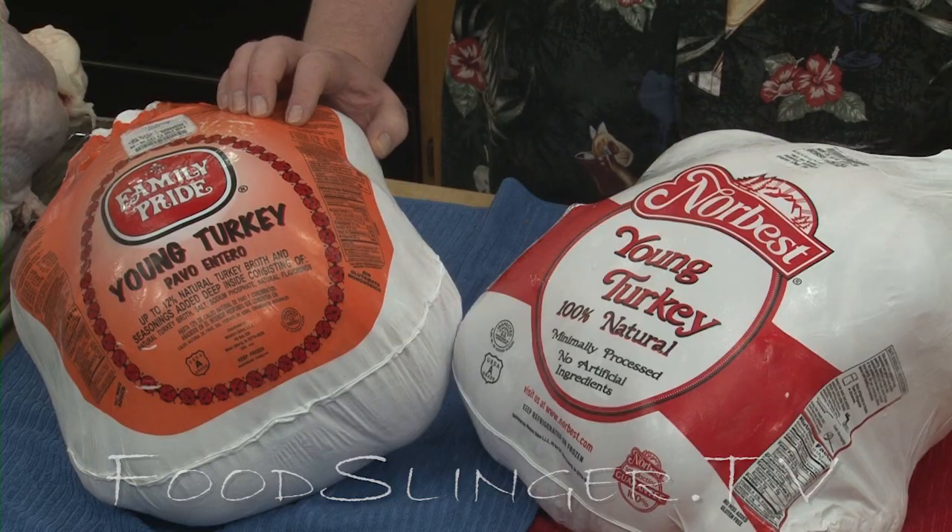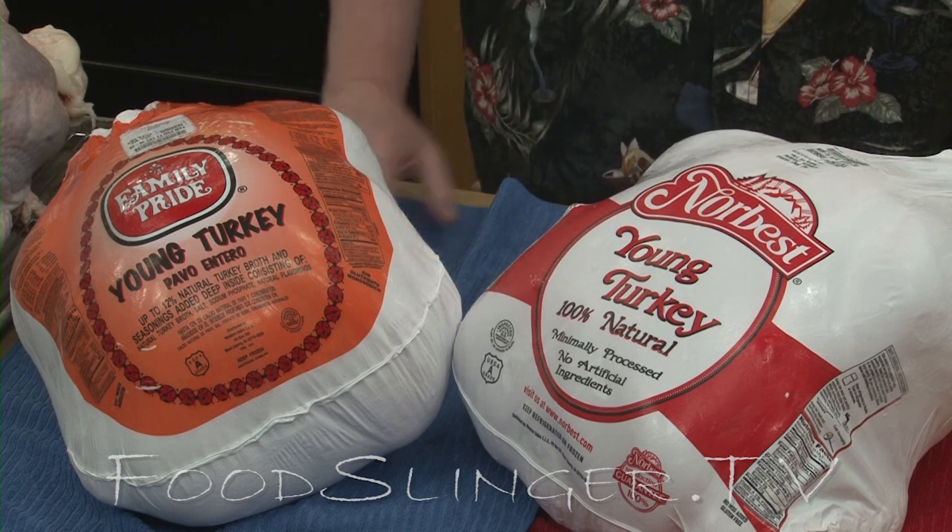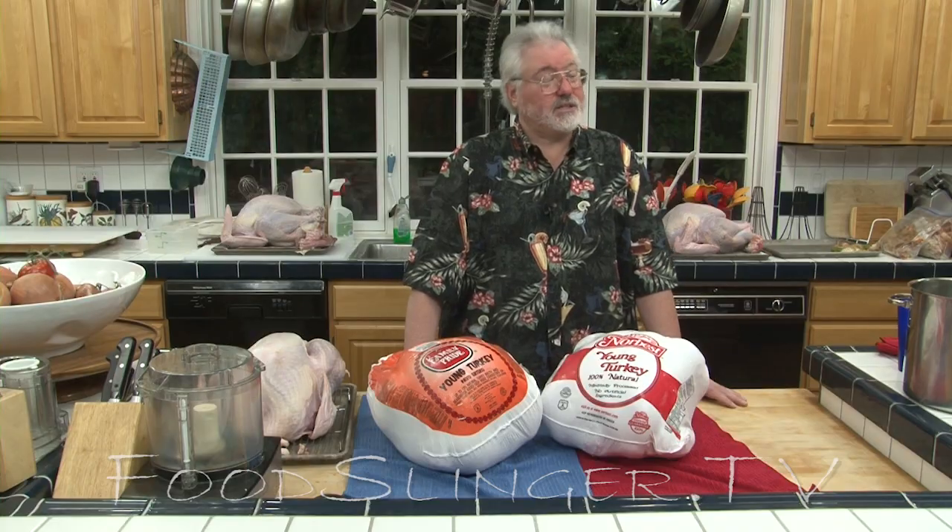This one you skip straight to the seasoning and drying step. In both cases: crispy skin, moist meat, delicious turkey.